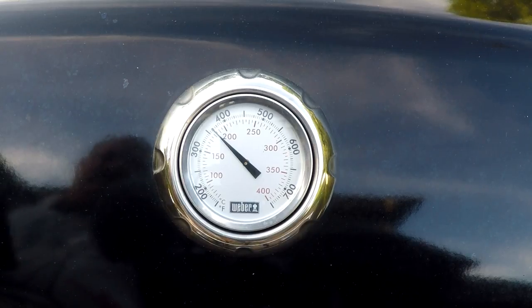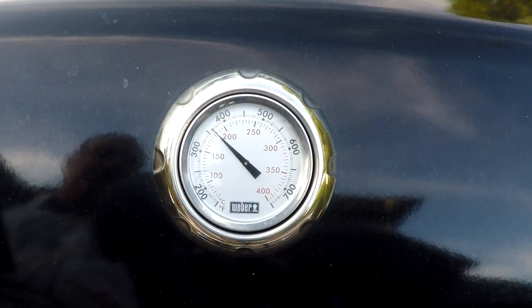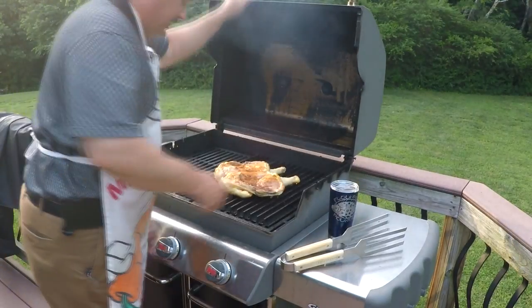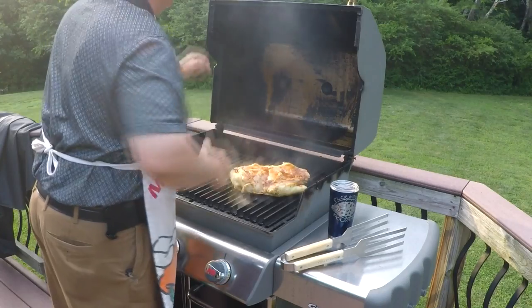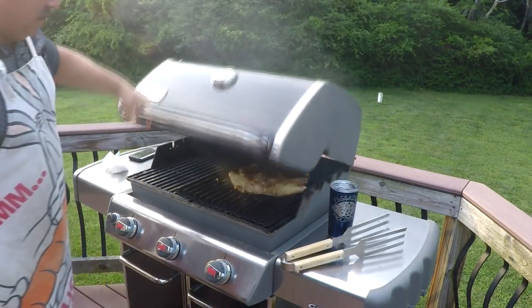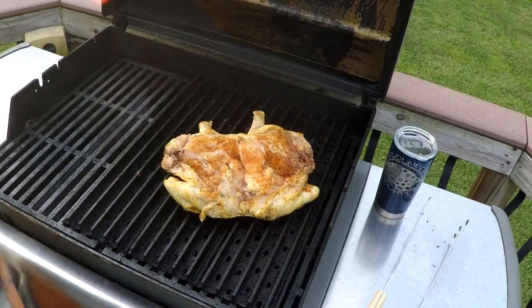My grill is going to cook around 375 to maybe as much as 400 degrees on this cook. You do not have to cook chicken low and slow to get a good juicy chicken, and you do want the crispy skin — so this is the best way to do it, especially on a gas grill or a charcoal grill. After it's been on about 10 minutes, give it a quick quarter turn — it'll make the grill marks wonderful.